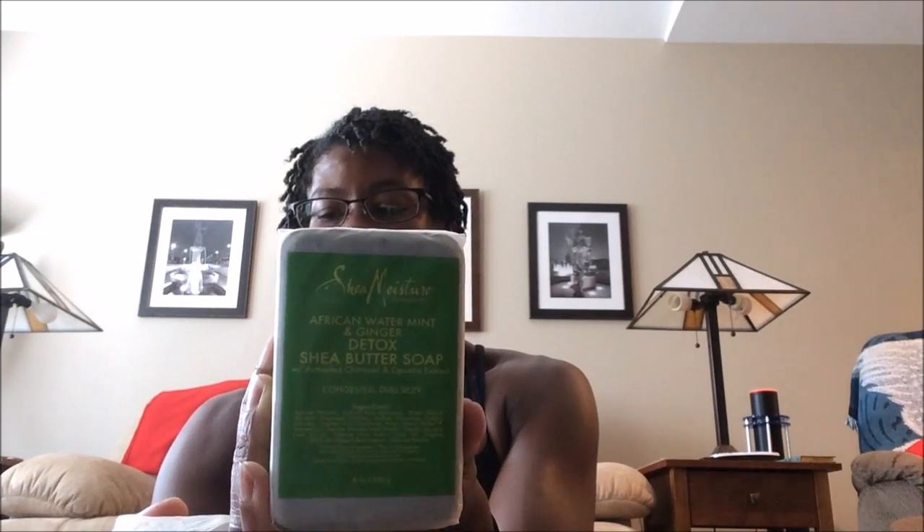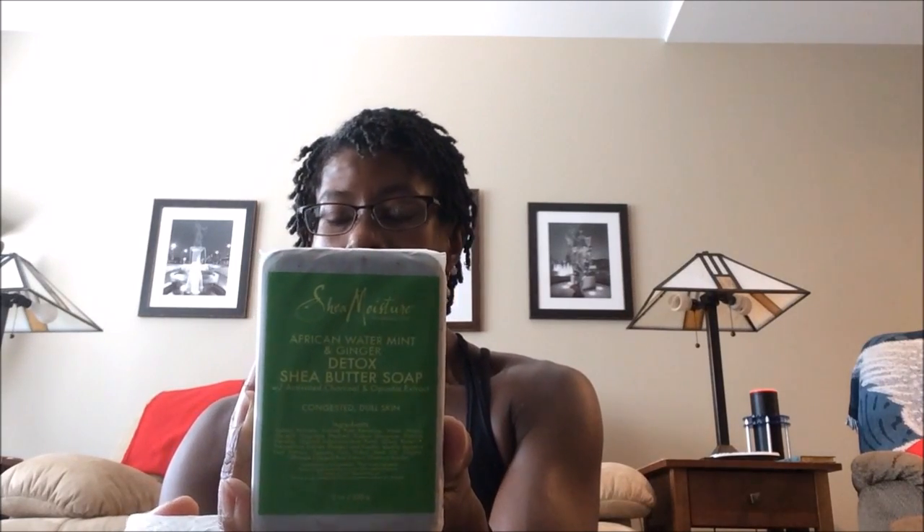The other thing in the box is two detox butter soaps — African water mint and ginger detox Shea butter soap with activated charcoal and opuntia extract. I'm going to have to get back to you on what that opuntia extract is. I will provide an update after I've started using these. There are two pretty large bars — you can see how thick they are. As you know, I'm a big Shea butter fan. In fact, I have my own Shea butter mix on right now. I love mint, so it'll be interesting to see how these smell in the shower.